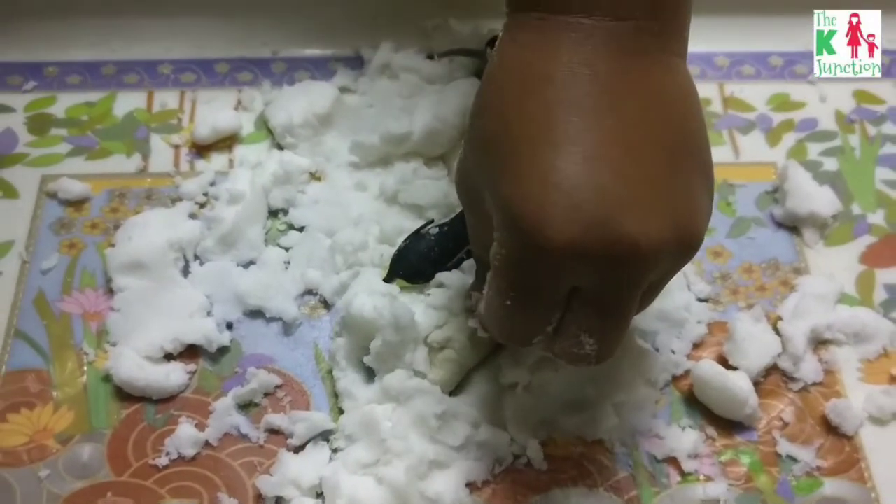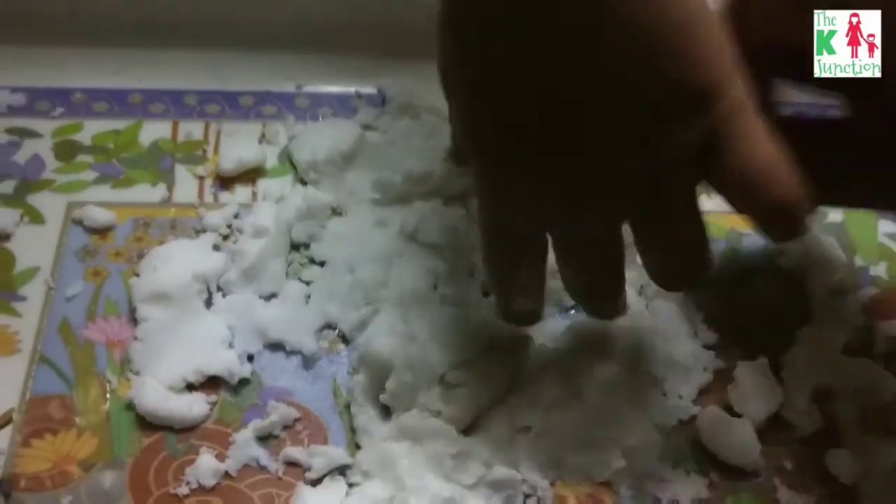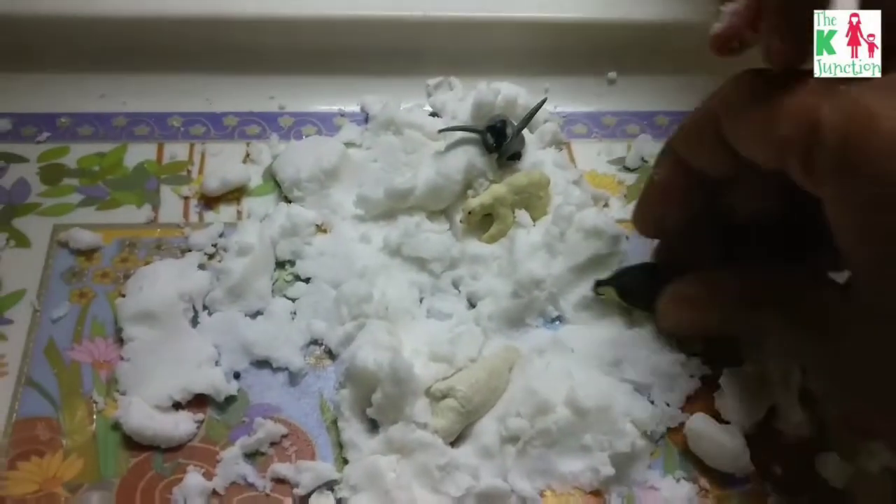That's some really sensory fun — it went on for a couple of minutes and he enjoyed it a lot. Here we are doing the tobogganing of the penguin.